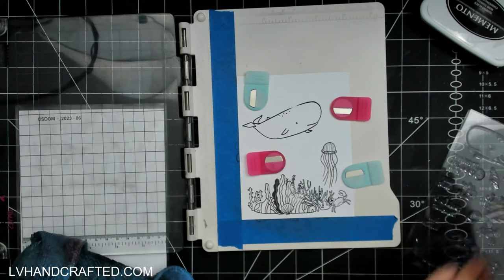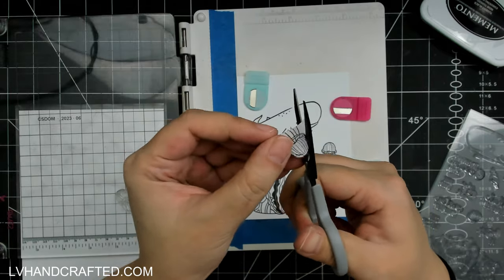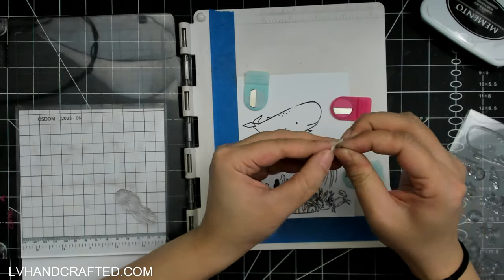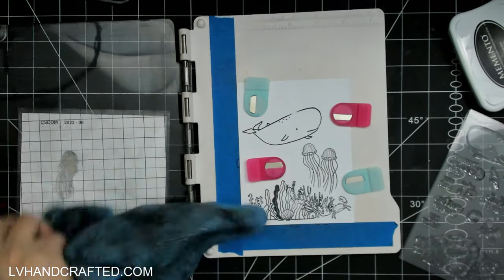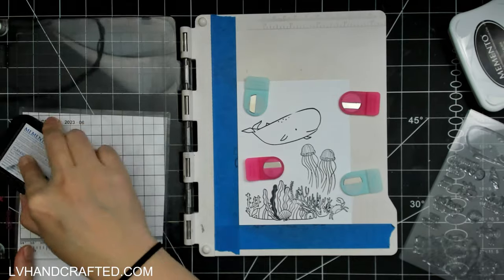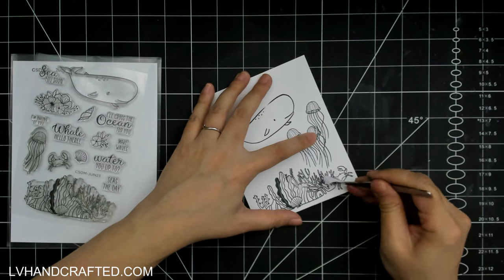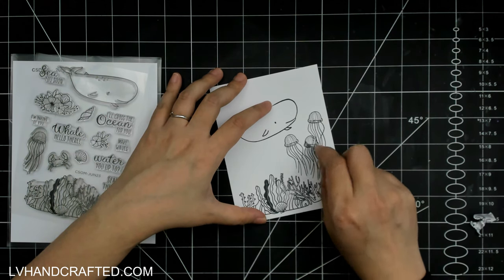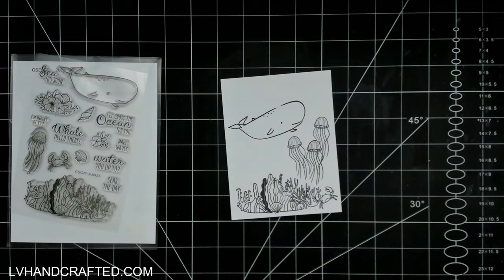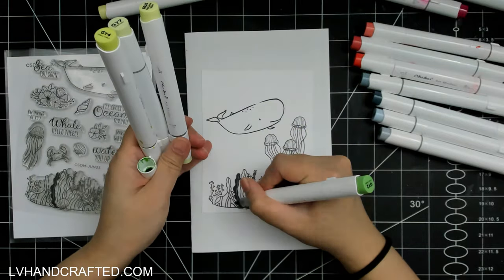I'm going to do the same thing with this jellyfish. With the jellyfish, it's got the body and then a lot of lines for the tentacles. The lines are just thin, so you don't have to worry about masking that part off — if stamped images crisscross into that area it's not a huge deal. You just don't want images crisscrossing into the main body. Once you peel off your mask, you can see that those areas are nice and solid and they will have the effect of looking like they are in front of the things that were behind them.